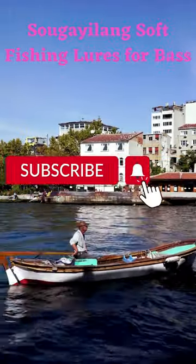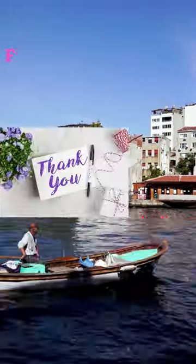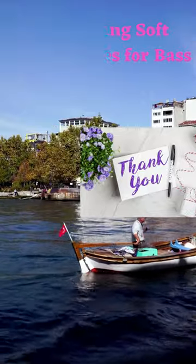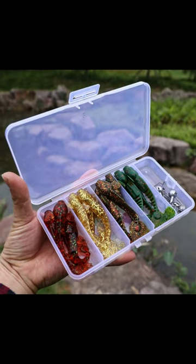You can use these worms to catch fish in different ways. You can put them in deep or shallow water, near grass or wood, or even under docks. You can also use them on a special rig called an umbrella rig.